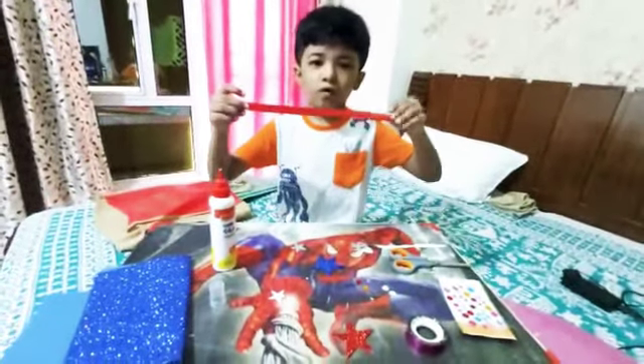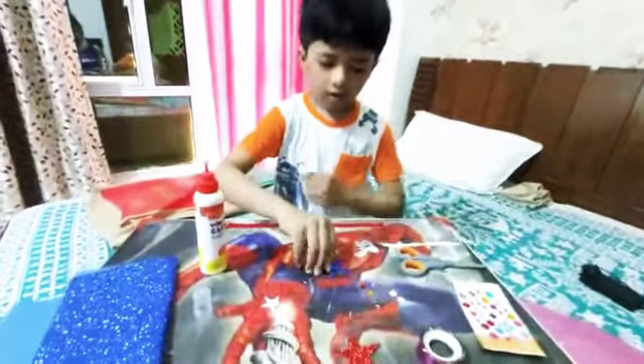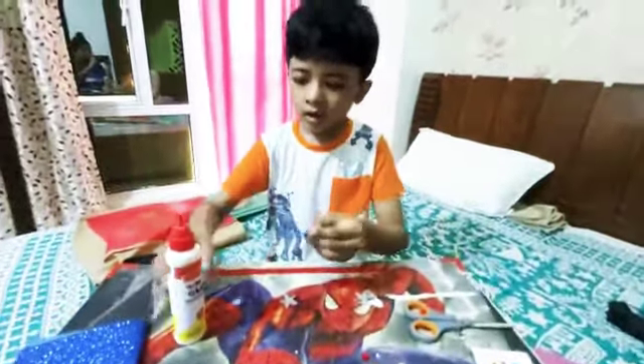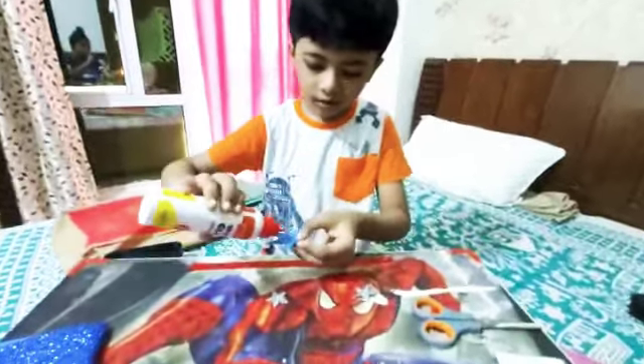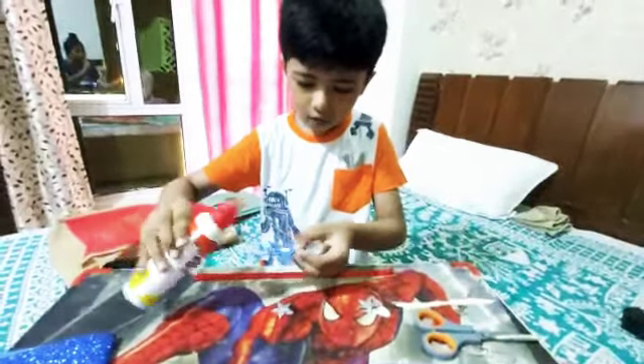First of all, you pick a ribbon. Second, you will paste a star on a rakhi.